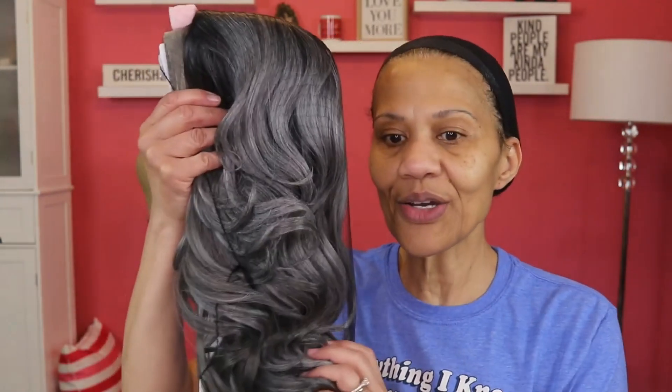I wanted this wig because the style was really pretty, and I didn't know what color they were going to send me. They decided to send me this color. She has a trendy curtain bang — I'm assuming it's a swoop — and this is from their red carpet premium collection. Let me show you what she looks like. I haven't taken the netting off of her yet, so let's do that now.